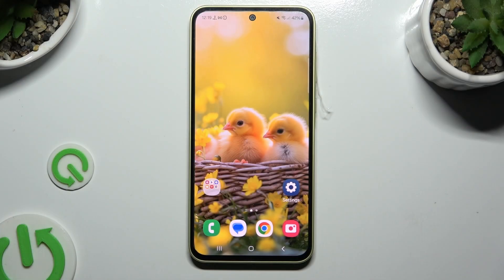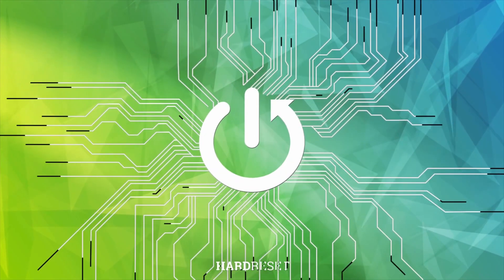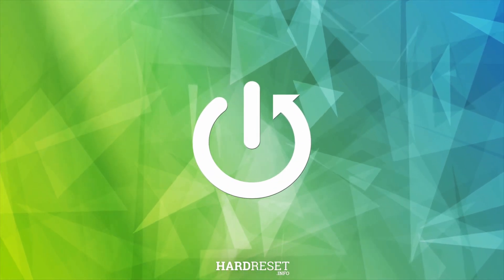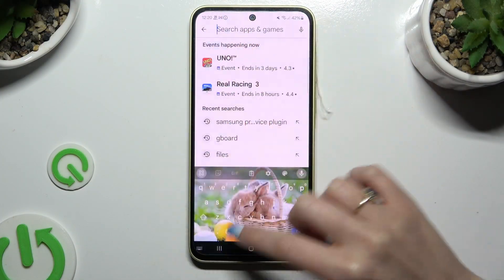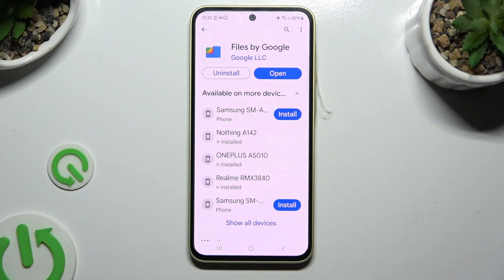In front of me is Samsung Galaxy A35, and today I would like to show you how you can clean storage. Begin by accessing the Play Store and getting a free app called Files by Google.